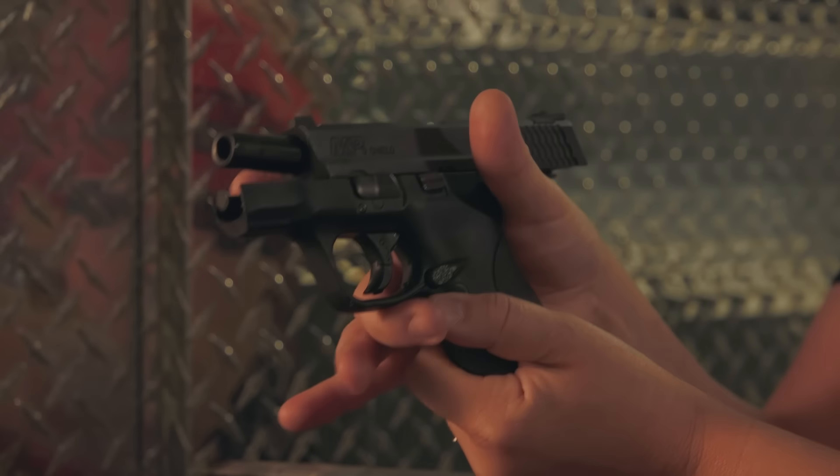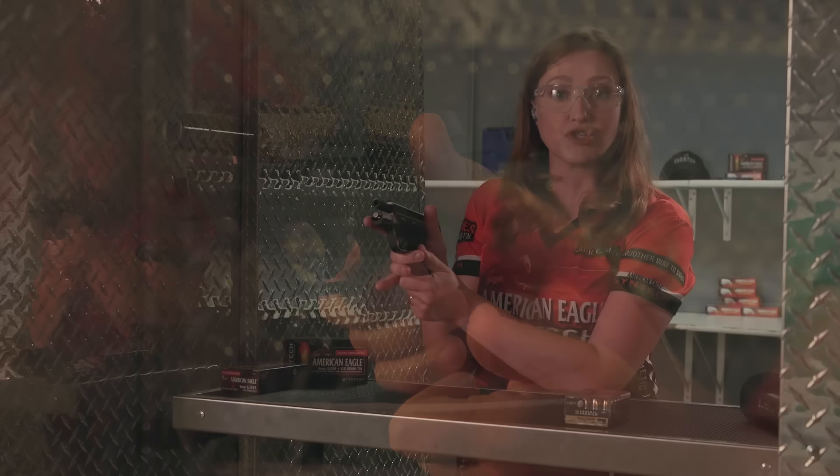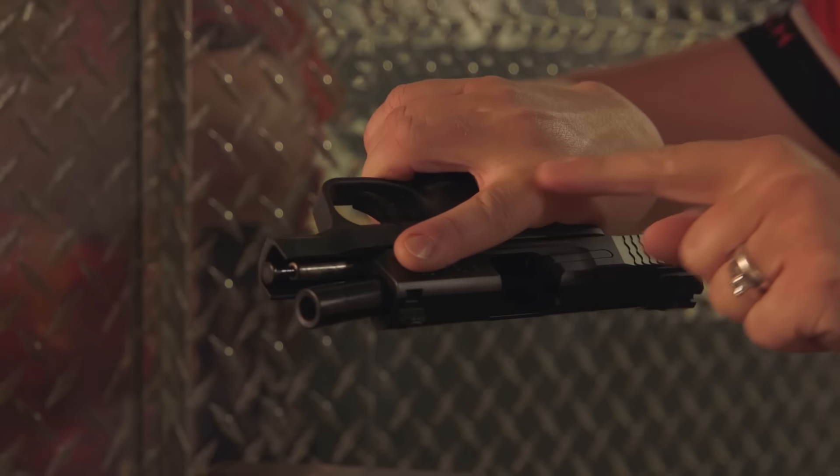Ideally, you want to get a nice high grip on the back of the gun, like so, with your strong hand. Remember, always keep that trigger finger straight and off the trigger.